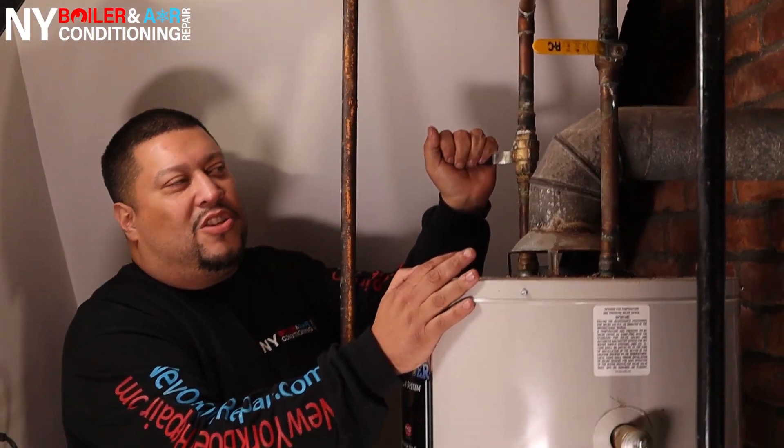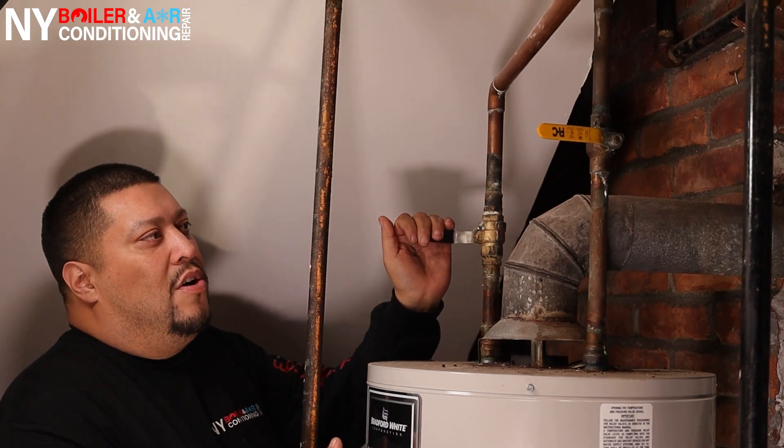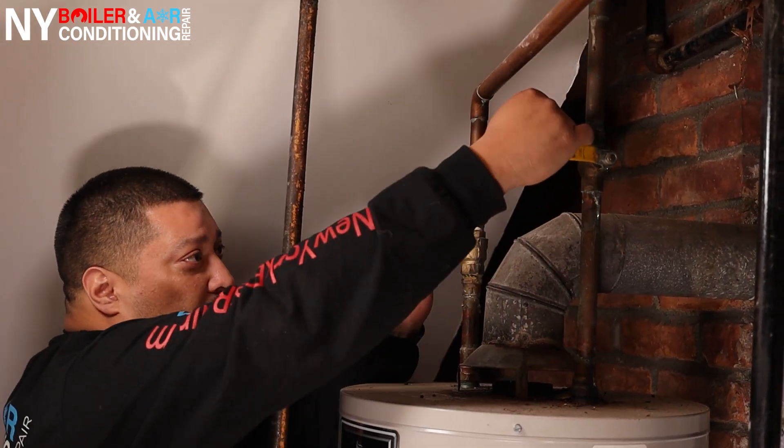All right, mi gente, let's get started. So first thing is first, guys — you want to shut off the water feed going into the water heater. The main feed is obviously going to be the cold water feed, so I'm going to shut off the cold water.